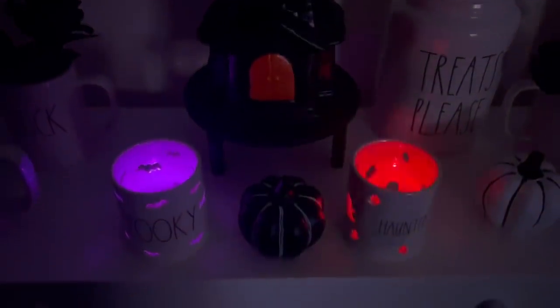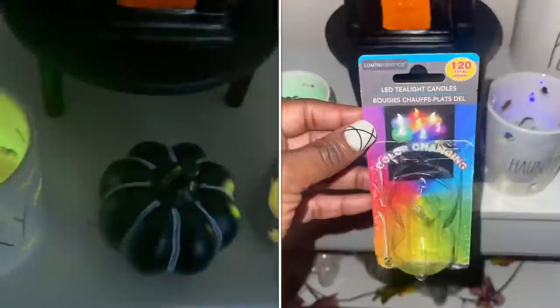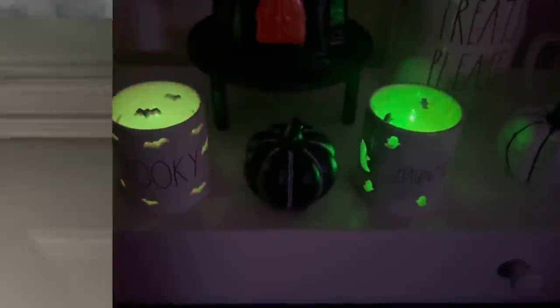I'm over here now in the family room at the overflow bookcase. These are my Rae Dunn candle holders — one says 'Spooky' and one says 'Haunted.' I have the Dollar Tree tea lights in there that change color. I don't turn them on at the same time so they're flashing different colors, like blue and green. I turn these on every night. I've been using them for the past few weeks and they are perfect. They come two in a pack from the Dollar Tree.